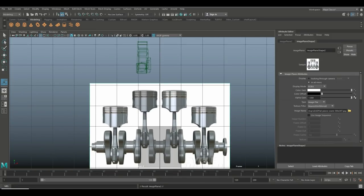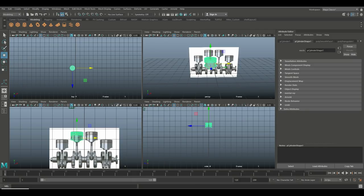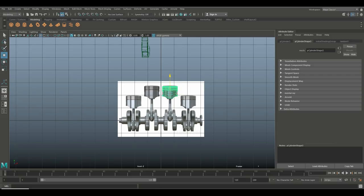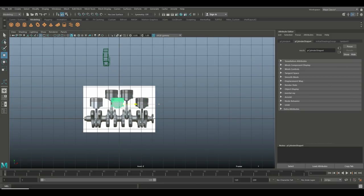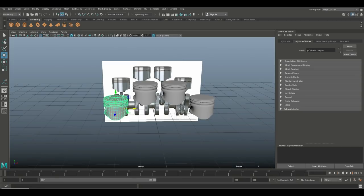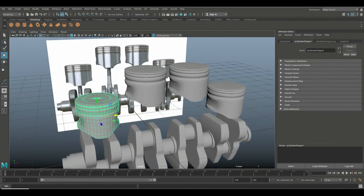Now Ctrl+D to duplicate, hit W to move it over. Ctrl+D to duplicate again, move it over, hit F to frame it. Ctrl+D again, bring it down, move it over, push it down just a bit. Then Ctrl+D once more, frame it. Go to Display > Show All — we're getting there.